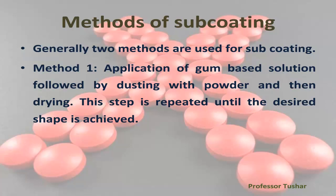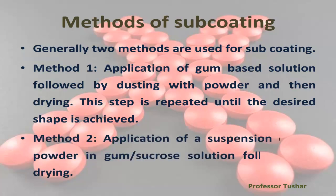Methods of subcoating: generally two methods are used. Method one — application of a gum-based solution followed by dusting with powder and then drying; this step is repeated until the desired shape is achieved. Method two — application of a suspension of dry powder in a gum-sucrose solution, followed by drying.